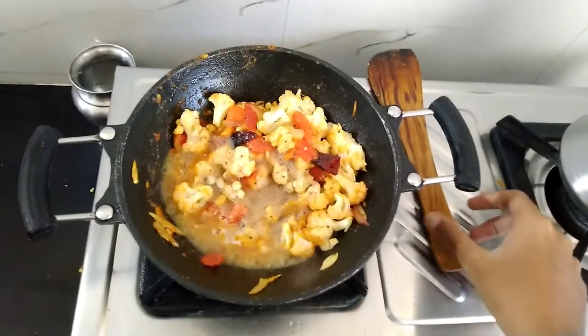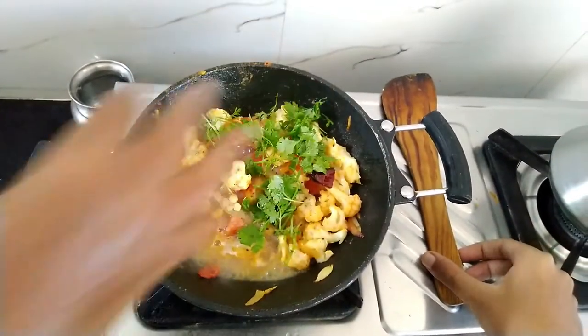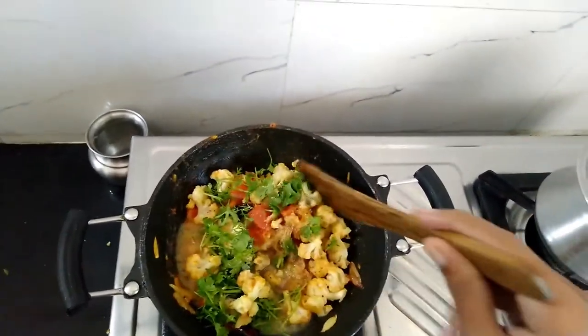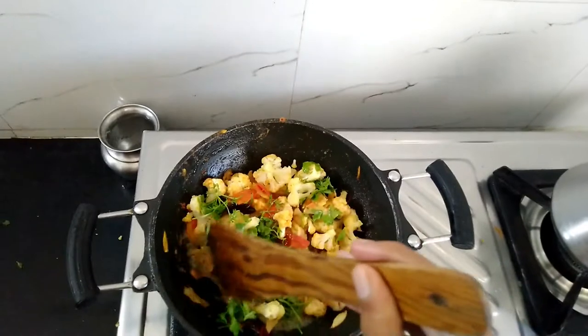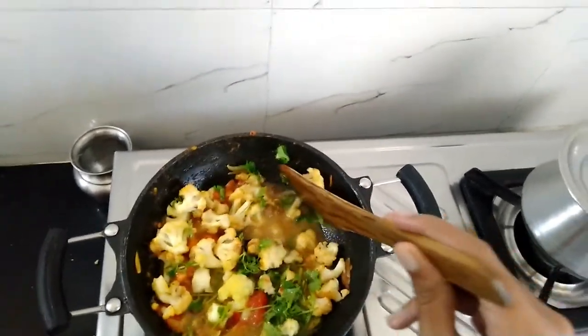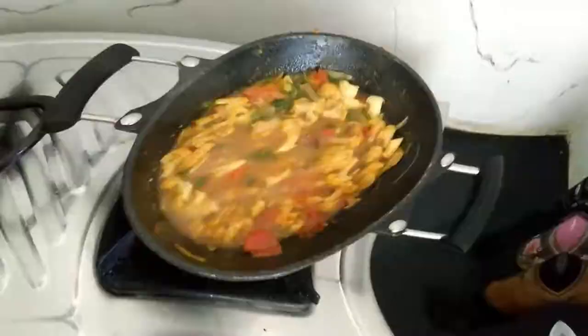No more worries, it's the final step. Add some coriander leaves and salt as per taste, close with a lid, and cook for a few more minutes. If you wish, you can add some more water to make the curry thinner. Our tasty cauliflower raw curry is ready!